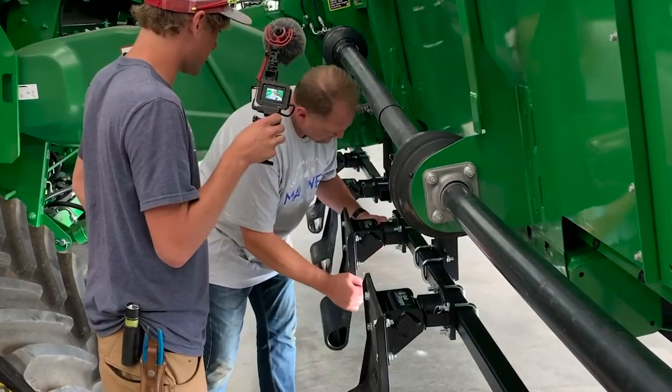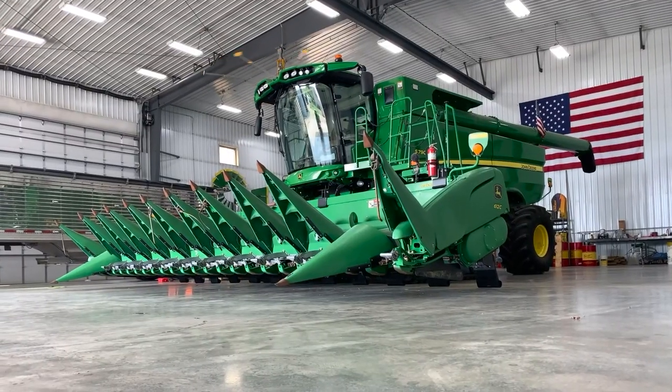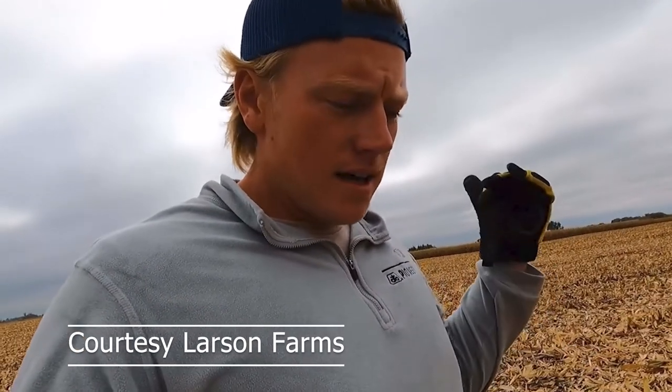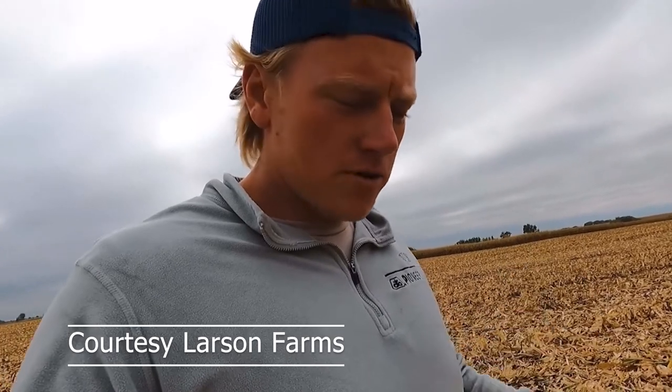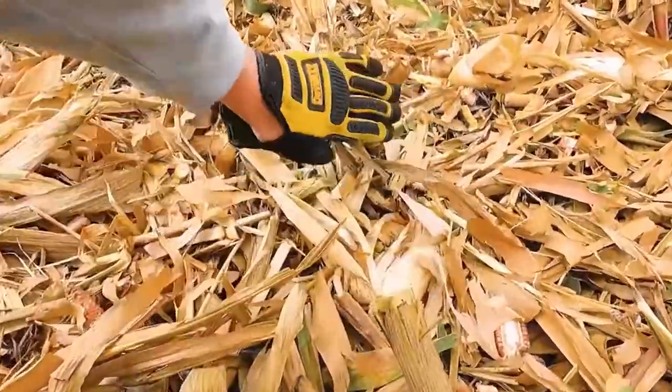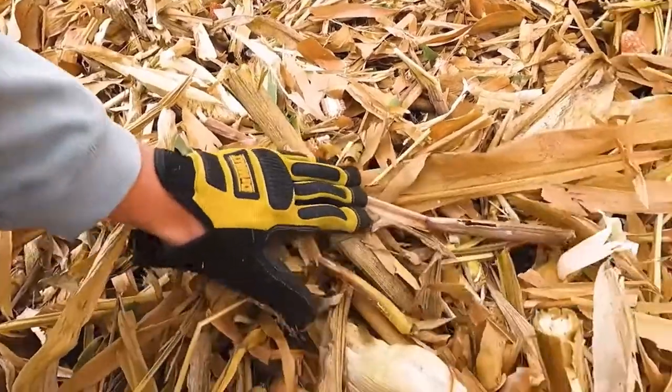Just listen to what the big suite has to say about Larson Farms' G-Force Stock Stompers. We put those Maywest Stock Stompers on the combine — and honestly, they're doing a nicer job than our other ones. I've got a side-by-side with two different heads: our old Stock Stompers and these Maywest ones. These Maywest Stompers are busting the stocks almost at the root.